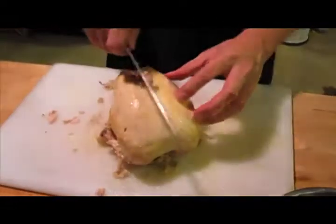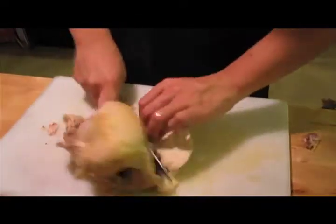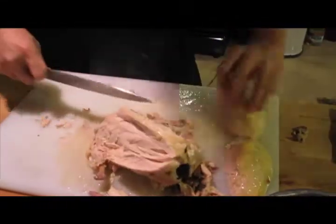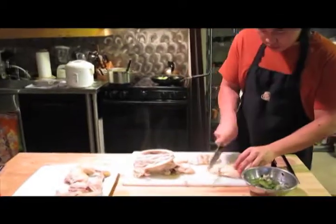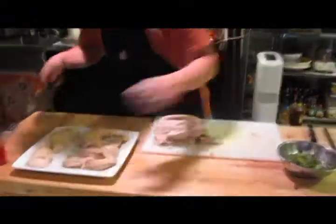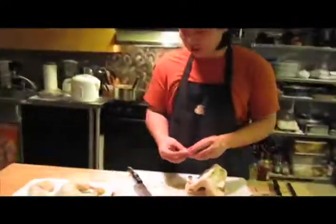Grab the wings off. Then go for the breast — it's really juicy and hot, so be careful. Whatever's left over, I just pick at and eat. You can plate the double chicken breasts. Usually save the carcass for broth or anything like that.